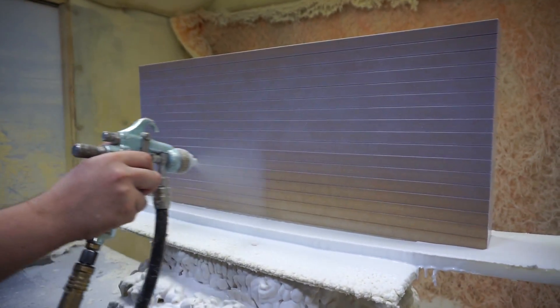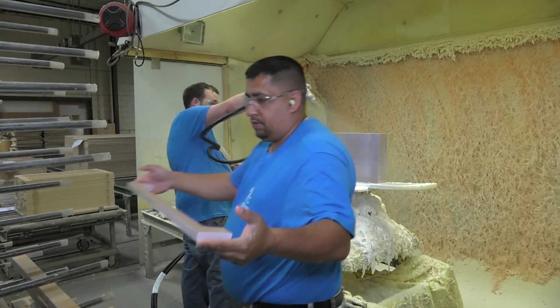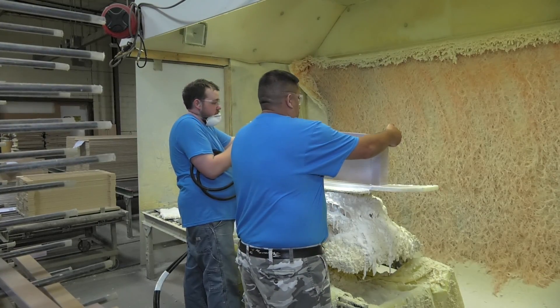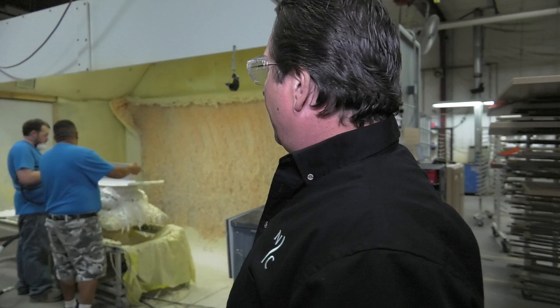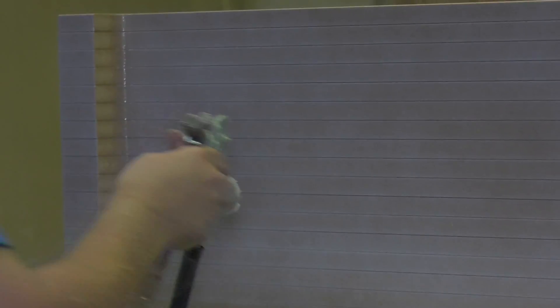He's actually spraying a water-based adhesive — again, another environmentally safe product that we use. He's going to put two to three passes on the edges of the part and one pass on the face, because we need to make sure we have really good adhesion on our edges to hold them.